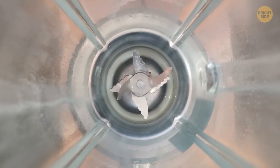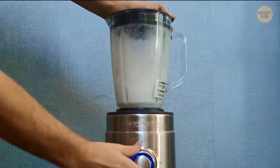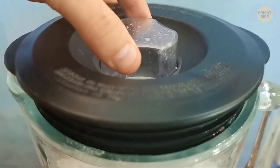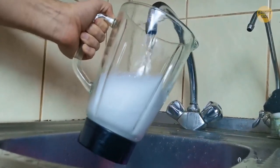To properly clean your blender, fill it with soap and hot water. Switch it on for around 10 seconds and let the swirling water do the hard work. Then just rinse it off and it's clean.